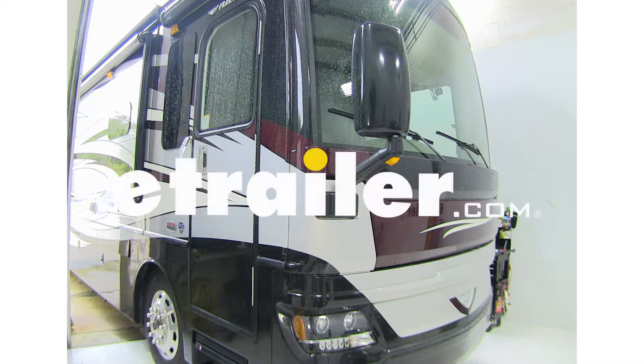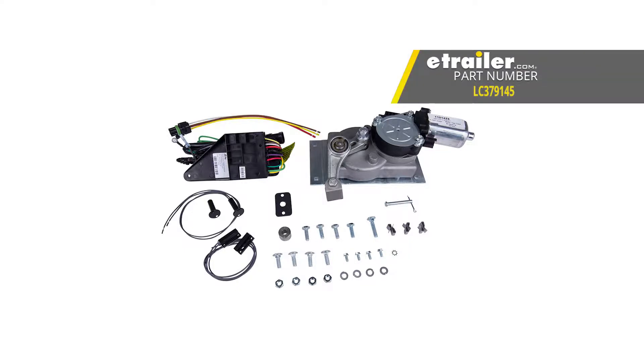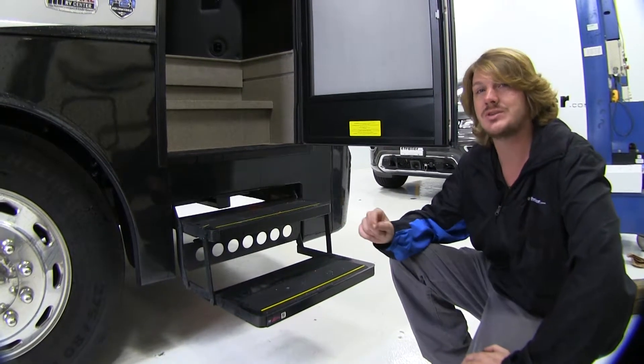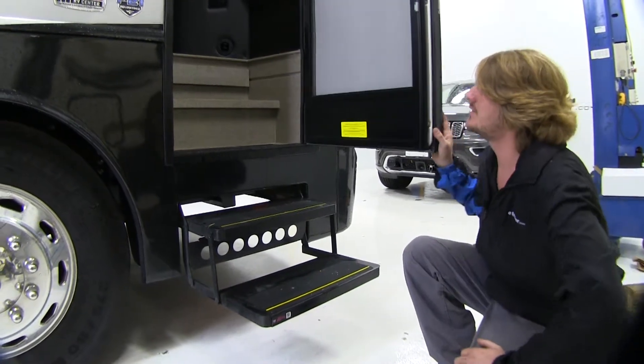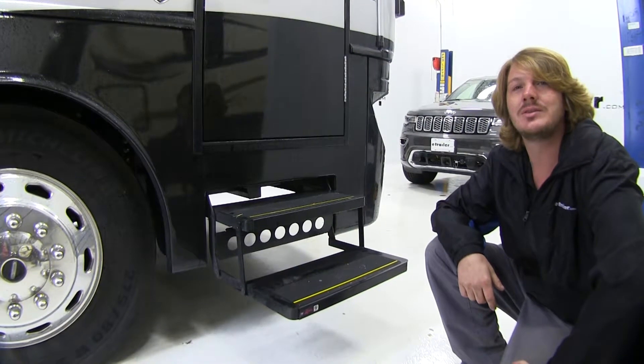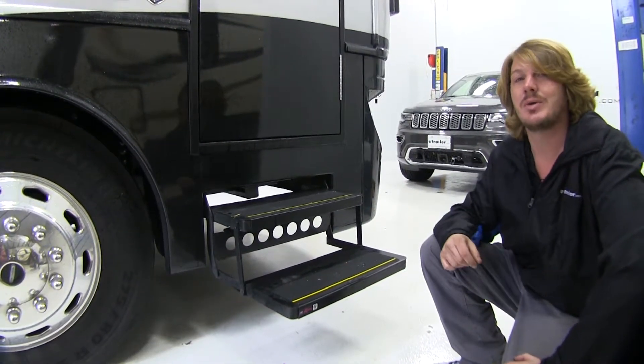Today on our 2017 Fleetwood Pace Aero LXE, we're going to be installing Lippert Components Quickie Step Motor Conversion and Upgrade Kit, part number LC379145. This kit can be used to either repair or upgrade your existing steps. If you have a set of steps that's inoperative and stuck down, you can use whatever components you need in the kit to make the necessary repairs.